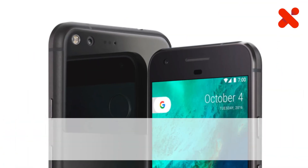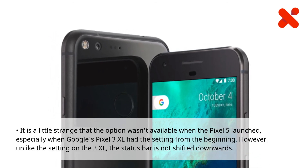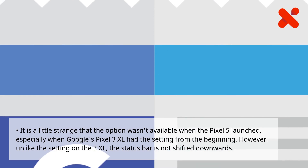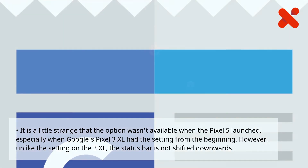It is a little strange that the option wasn't available when the Pixel 5 launched, especially when Google's Pixel 3 XL had the setting from the beginning. However, unlike the setting on the 3 XL, the status bar is not shifted downwards.